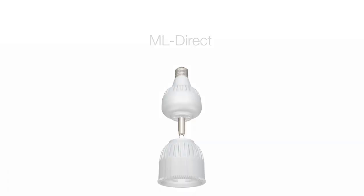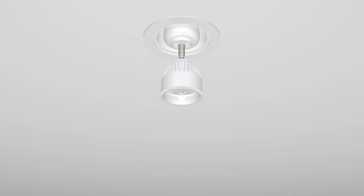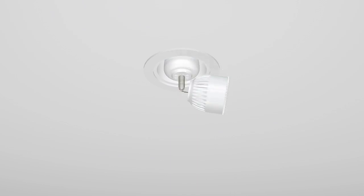The ML Direct is compatible with any standard lighting fixture. The articulating light head can be manually directed in almost any direction. It is super bright, up to 1700 lumens — the equivalent of a 75 watt bulb. Once the light is programmed, the remote is no longer required.